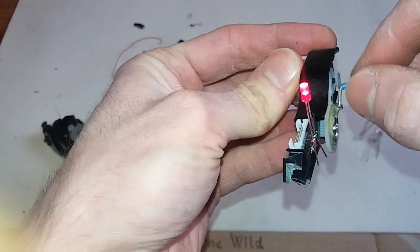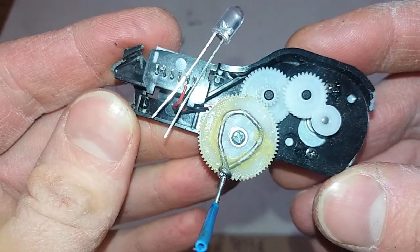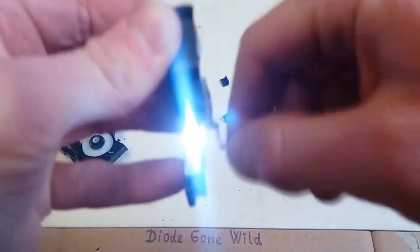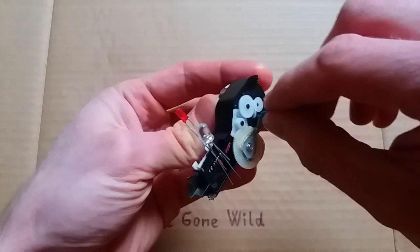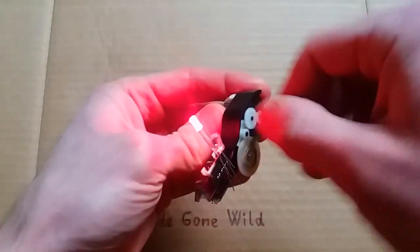A red one as well. Just a motor, a few gears, a handle, and an LED. You can even use two LEDs in anti-parallel — one direction will power one, and the other direction will power the other one.